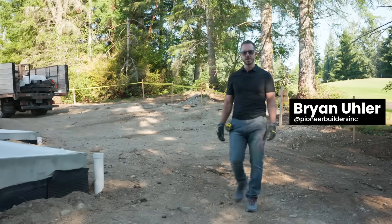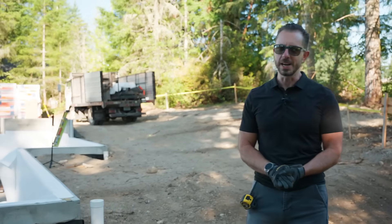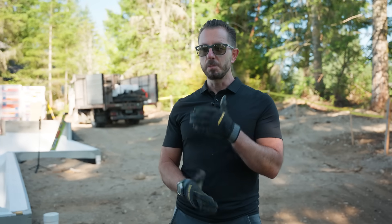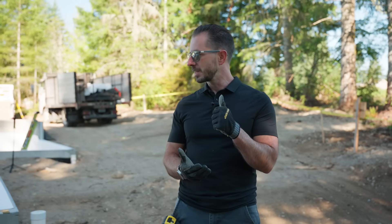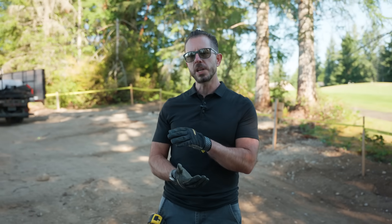Hi, I'm Brian Euler with Pioneer Builders, and I've got the vapors. Or do I? That's what we're going to get into in this video. I'm going to get into the building science and soil gas retarders. This video is sponsored by ISI Building Products.